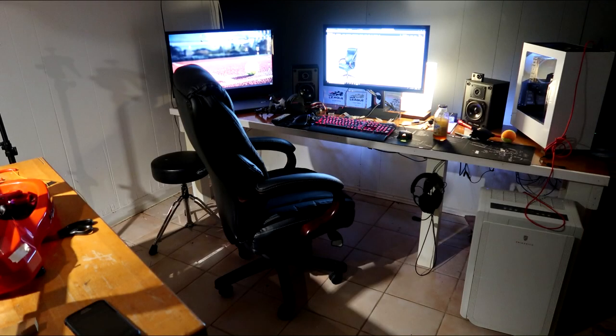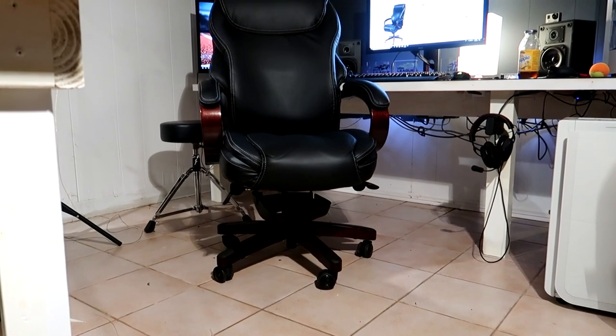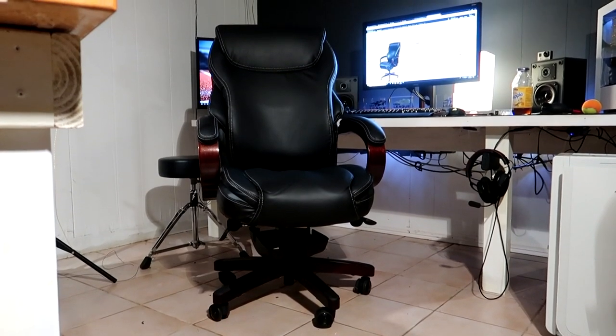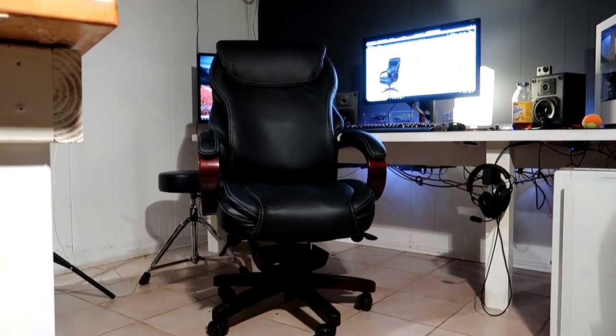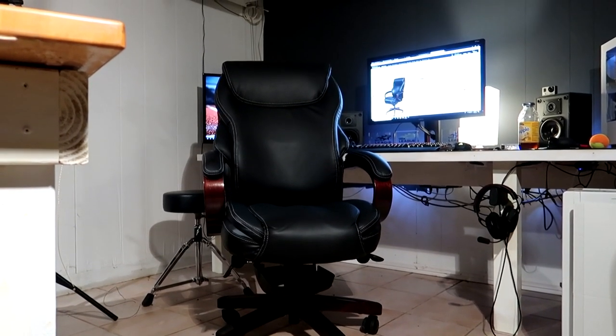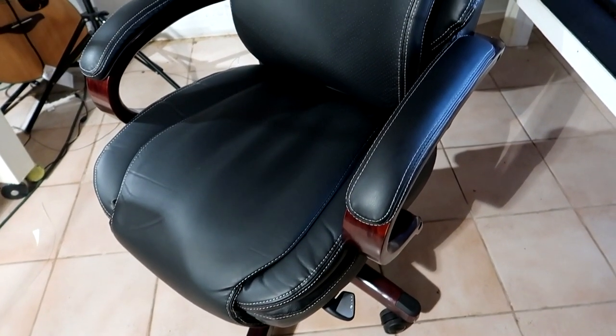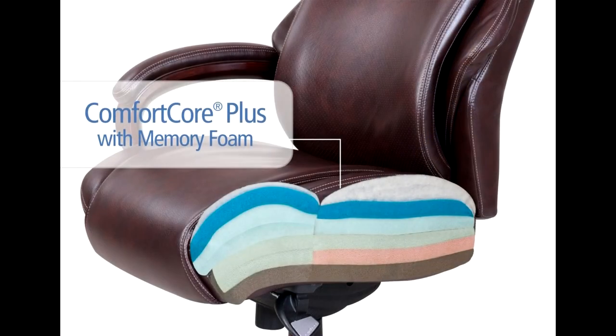Hey guys, today I will be doing a five-month review on the Lazy Boy Highland Chair with Air Technology. This chair is an office/executive type chair without the big executive price. It's a pretty good alternative to a standard racing chair, which can be a little thin on padding and comfort. I was looking for big comfort for a little price, and I think this is the perfect combination. Let's take a look at some of the features and what makes this chair comfortable and unique.